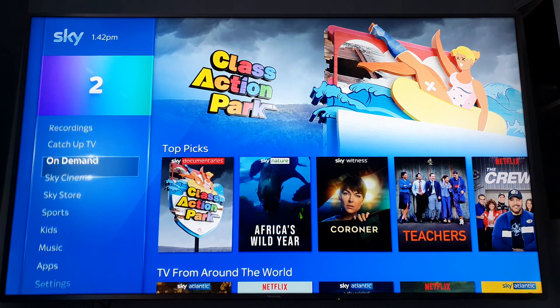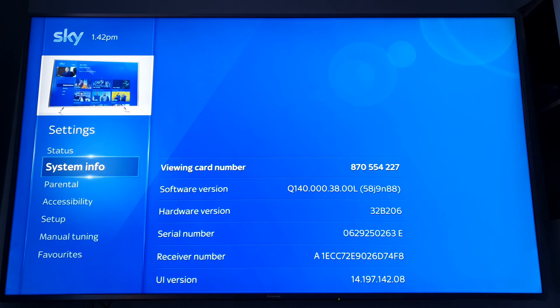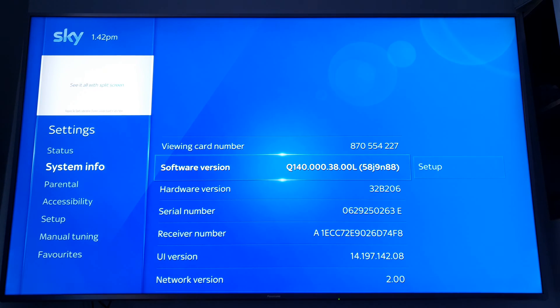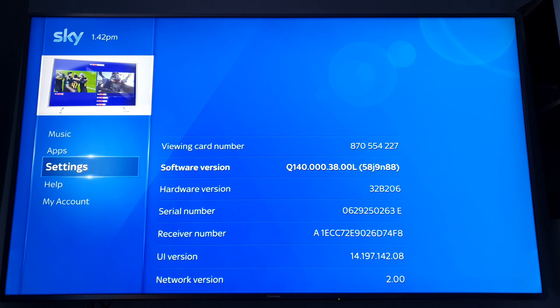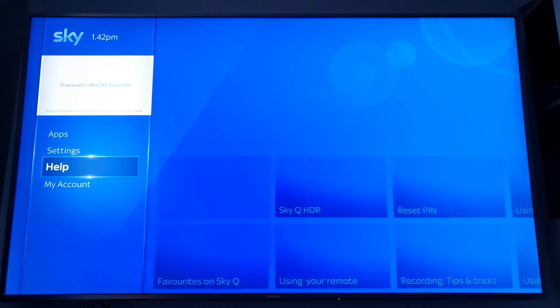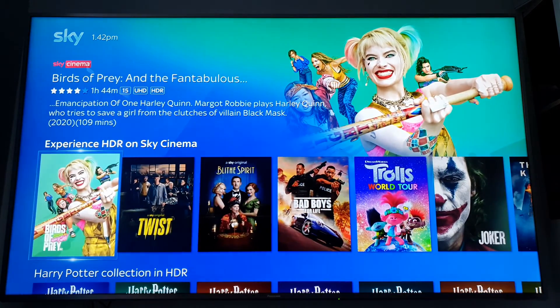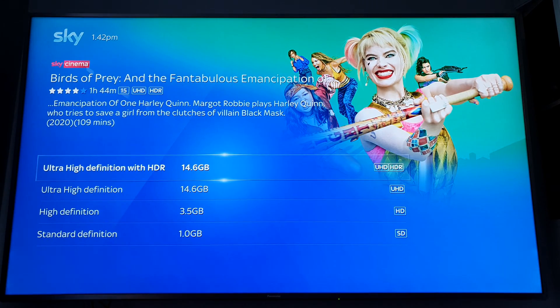First of all, you want to pair your SkyQ box up, because it's going to be a brand new box and won't be paired to your card, so you need to set that up. You also want to make sure you've got the latest software version. When this one came to me it had Q120, and I had to manually update it by pressing setup and forcing the update. That is a very important update, because if it's not updated and you go to Sky Cinema Ultra HD HDR films and check all formats, you'll only have three: Ultra HD, HD, and standard definition — you will not have the UHD with HDR option. So make sure you do that.